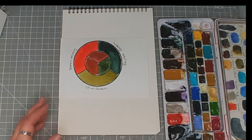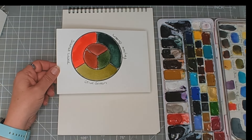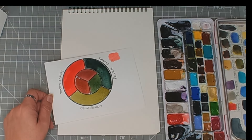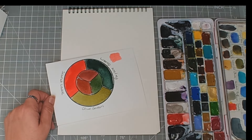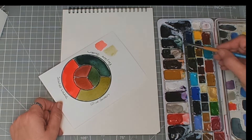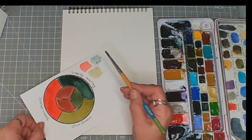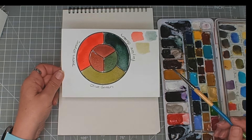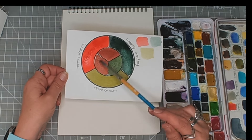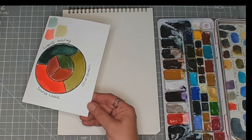So those are the colours I'm going to be using. I might use them very much watered down in places. Let's just try them watered down. There we go — so that's them at their palest, at full strength, and then half and half to get our colours in the middle.